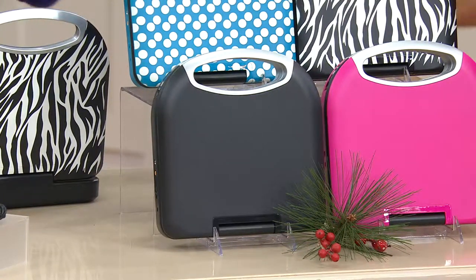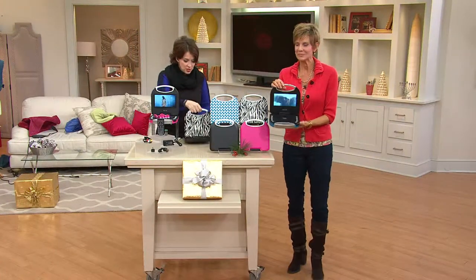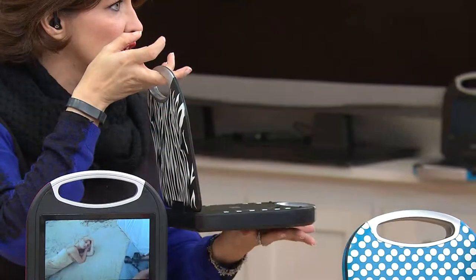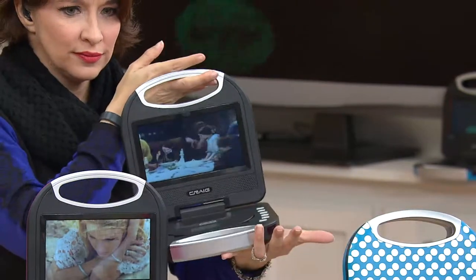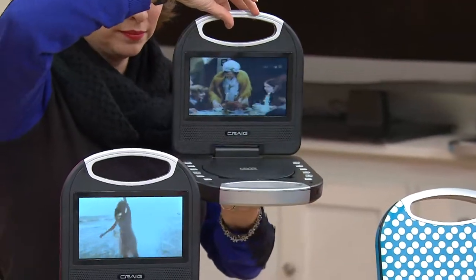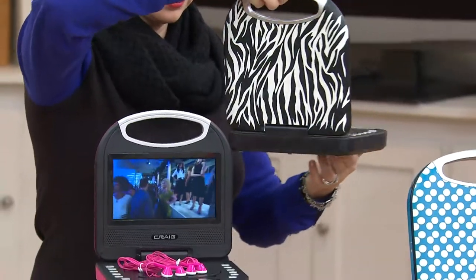Craig really brings us — and this is the first day presented on the air, by the way — this great style that's going to make it easy and portable with a four-hour battery life. Grab and go. This is the seven-inch screen that you get from Craig. We've known Craig for over 30 years with great technology and designs. And it's a DVD player.